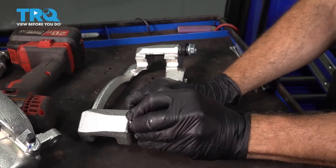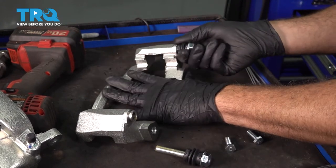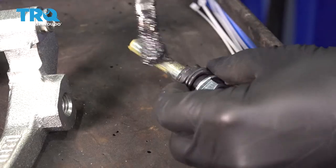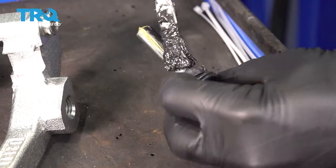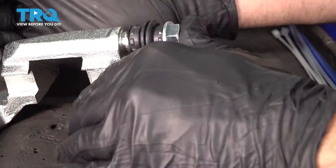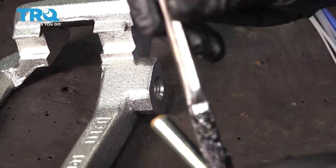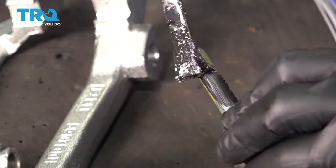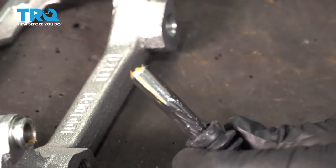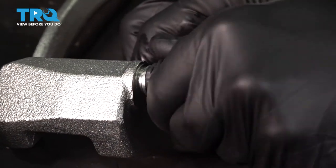Now we're going to pull our rubber boots with the pins and set those down. We're going to add just a little bit of grease to our slider pins and reinstall. We don't want to add too much because we don't want to hydro-lock it — just a little bit. Slide that in and pop our boot back on.